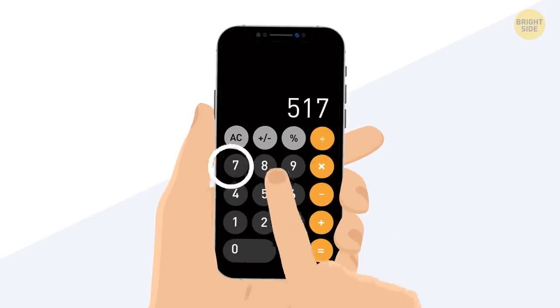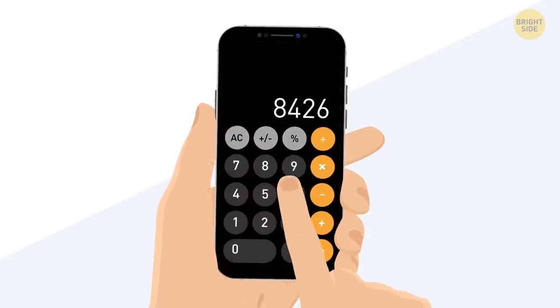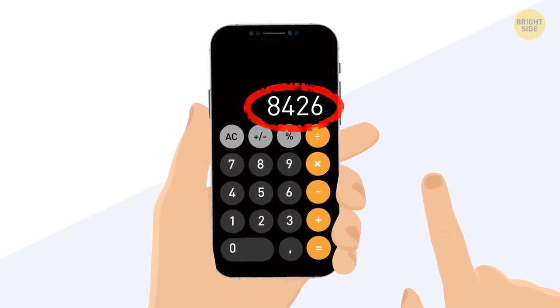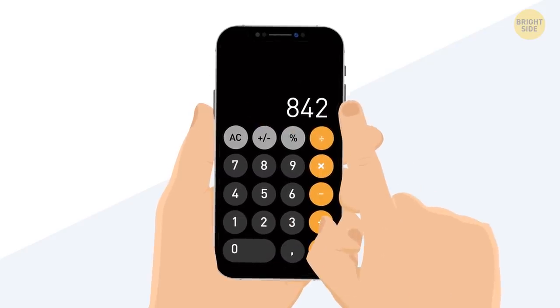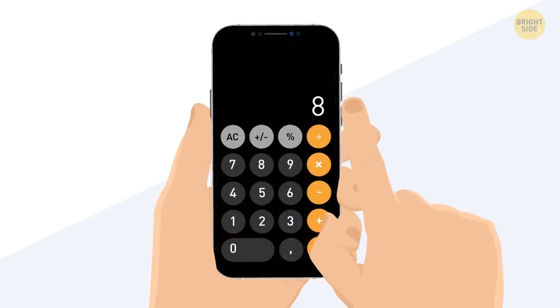If you mistype a digit in the Calculator, instead of clearing it all and starting over, just swipe to the side on the top of the screen where the digits are displayed. This swipe serves as a backspace command to remove the last number you entered.